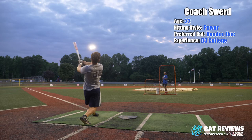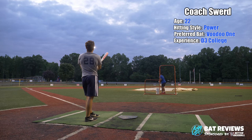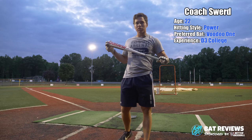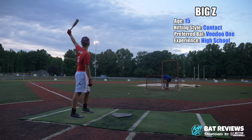Hit a bomb right here with this bat. Big sweet spot. This barrel's big — the whole bat's practically a barrel. That's gone. Definitely has a lot of juice when you get it on the barrel. I'd buy this thing. Not the best bat I've ever used, but it's pretty damn close.